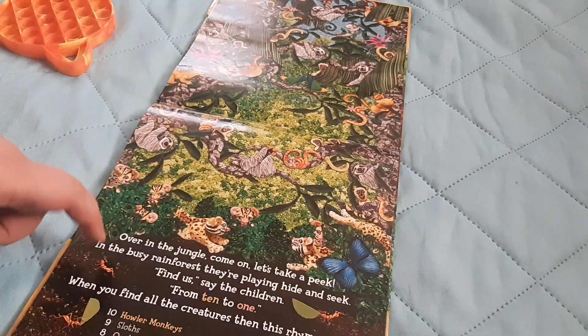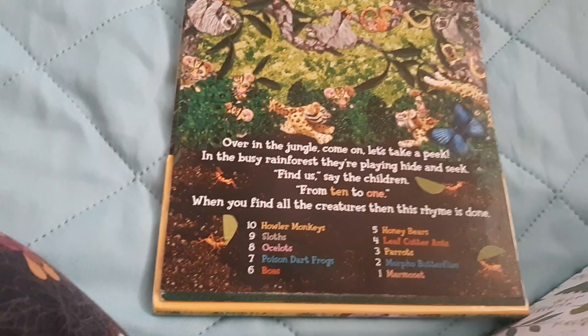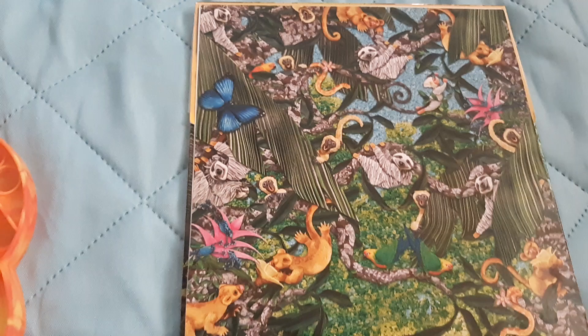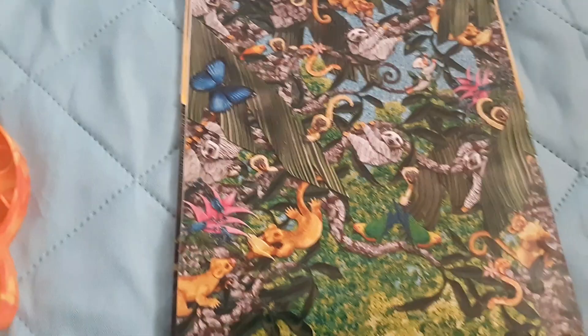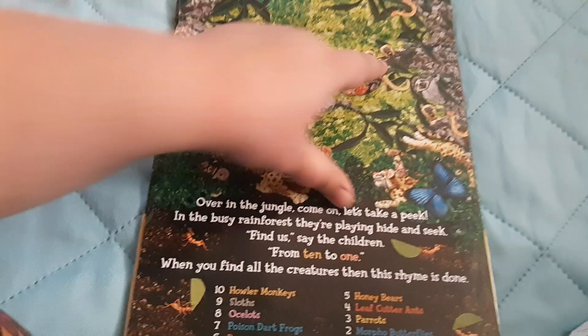Okay, so it says: over in the jungle, come on, let's take a peek. In the busy rainforest, they're playing hide and seek. Find us, say the children, from ten to one. Okay, let's see if we can find everybody. We need to find all the howler monkeys — ten howler monkeys. Let's find ten.